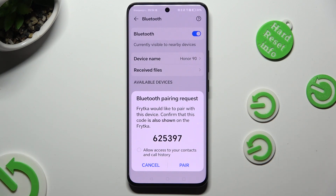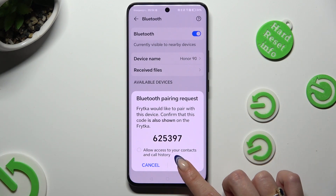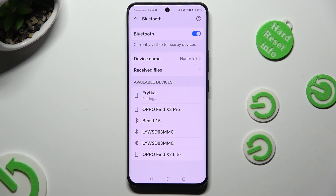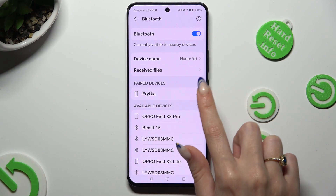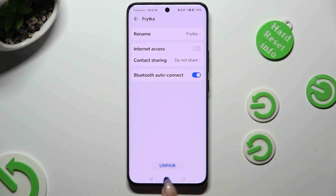Select pair in the pop-up, and wait for the other device to do the same. As you can see, my devices were successfully connected. But you can always disconnect them, thanks to this gear next to the connected device, and the unpair button at the bottom.